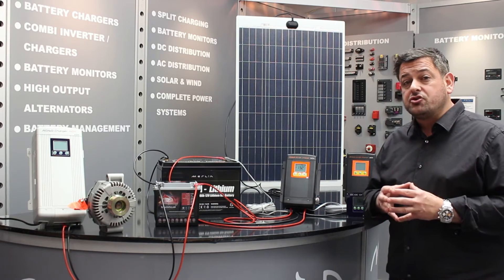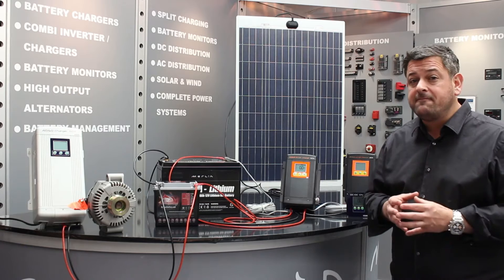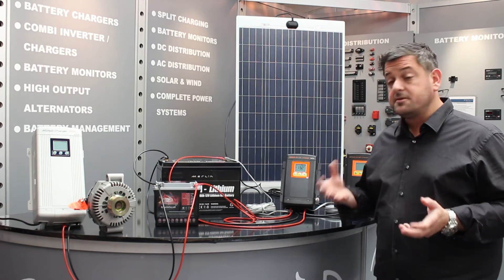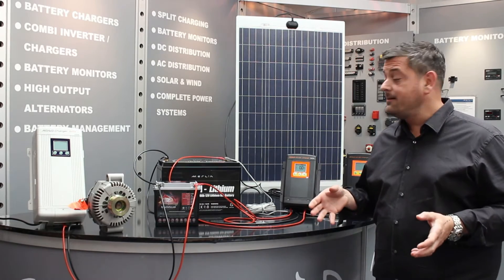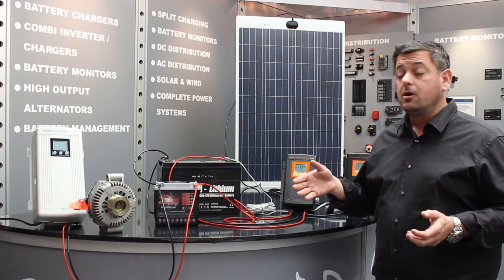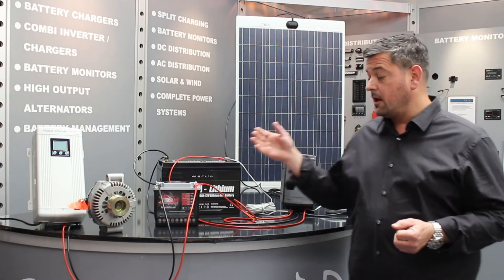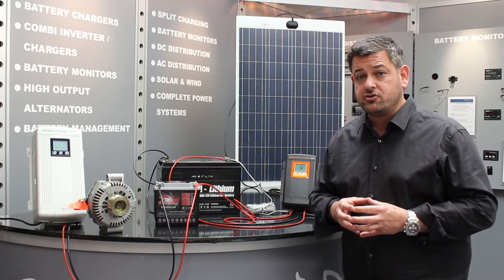Our ABSO DC-DC chargers — our 50-amp unit — even when it's very, very hot, derates to just 48 amps. The system we've got set up today shows a lithium-ion battery being charged on a vehicle with a Euro 6 split charging system and a conventional AGM engine start battery.